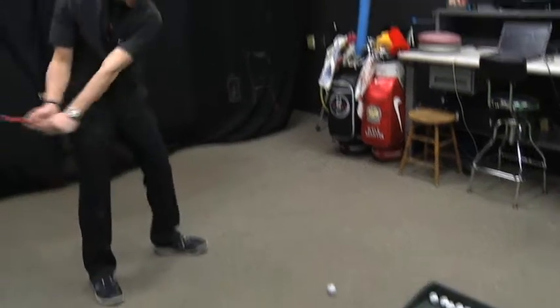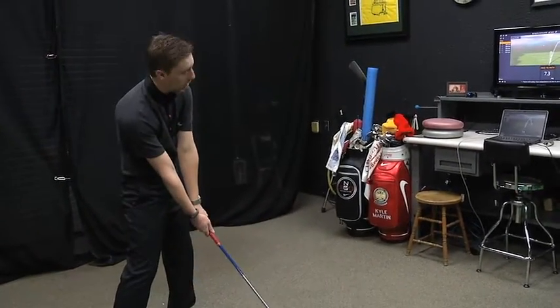Ball position is huge. A lot of people tee the ball up and play it too far back in their stance. If you tee the ball up and play it just inside your left foot, a lot of times you'll have better success hitting the ball straighter and hitting more fairways, because you're gonna be hitting the ball on the way up.